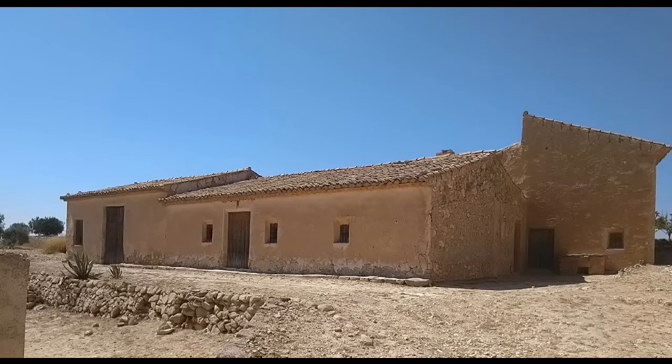Hi, we're Sharon and Andy, welcome to Finca Live. In 2019 we bought a derelict finca that used to be a bodega in the Murcia region of Spain. The building was an empty shell with no main services — water, electric or sewage — and we're restoring it doing all the work ourselves with the view to giving us an off-grid, debt-free home.